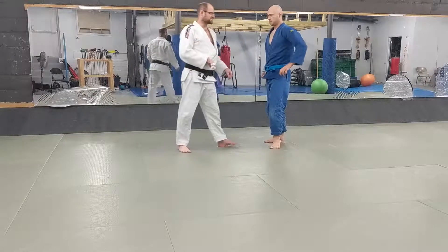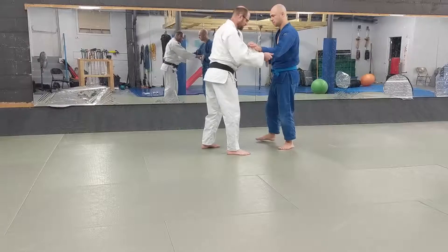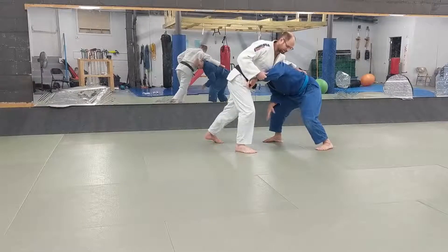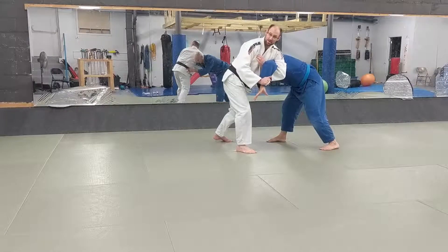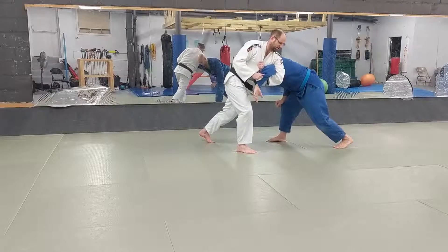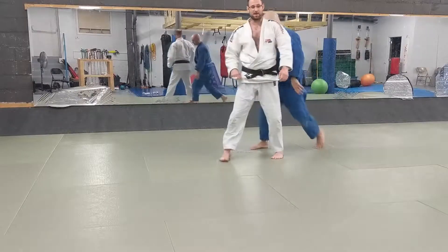The other scenario is I go for my standard grip. Maybe we're here, I drop for a leg attack, come over the top, and I'm pushing him down. He starts to frame on my hips to try to prevent me from coming in. I'm going to weave in, grab my own gi, weight down, still like I'm kind of sprawling on him. And now I've got my throws from that position as well.